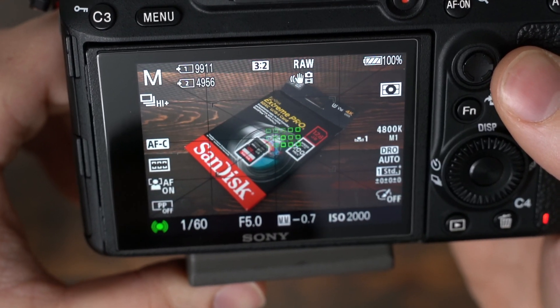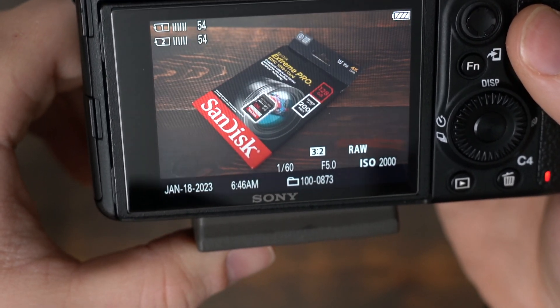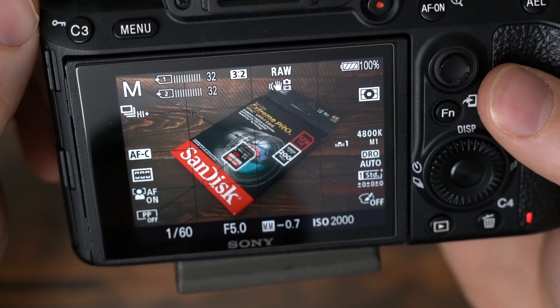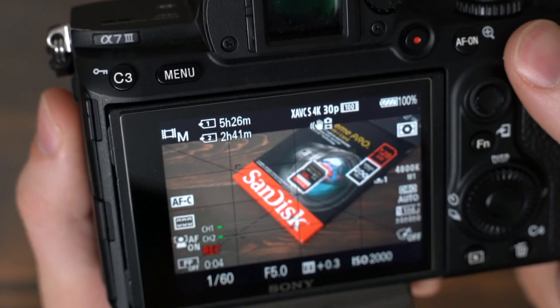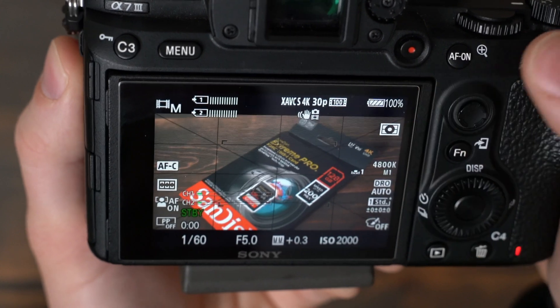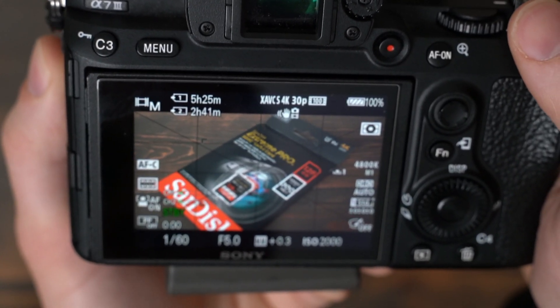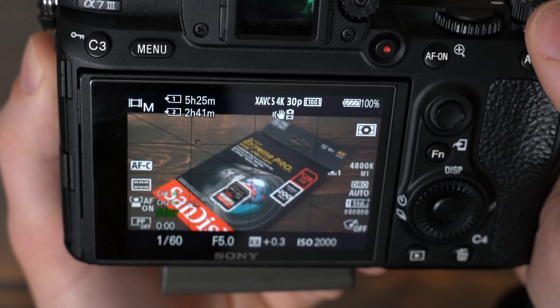If we switch to high plus shooting on the a7 III, I was able to write a bunch of shots and it's going to take a little bit to buffer, but no problems there. When recording some footage and you stop recording, it will take just a second to buffer. Always make sure your buffering is done before you shut the camera off if you want to avoid any corrupt files.